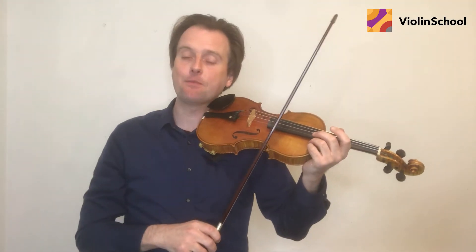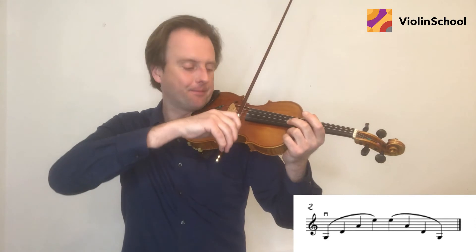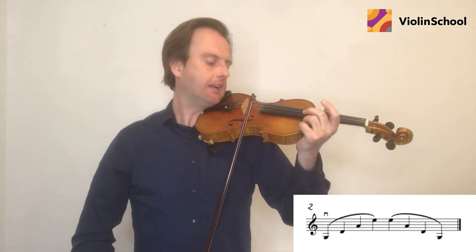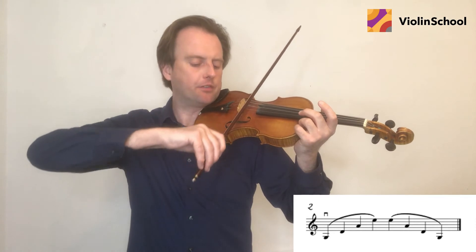Let's try the same with exercise two. Because this one is slurred it's easier to keep it smooth as you move from string to string. G — move — D — move — A — move — E. E — move — A — move — D — move — G.